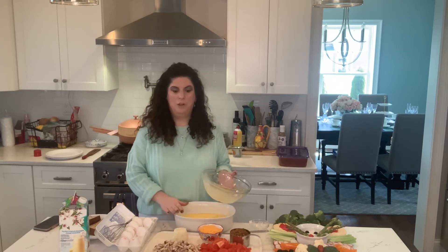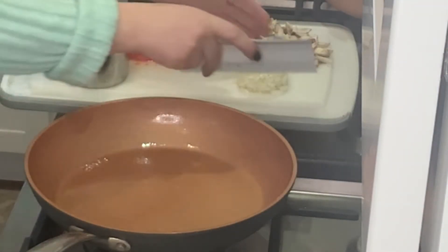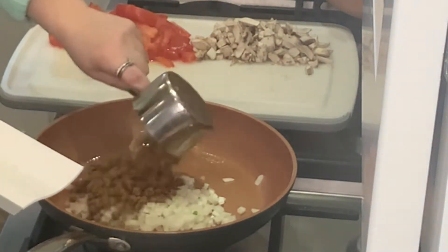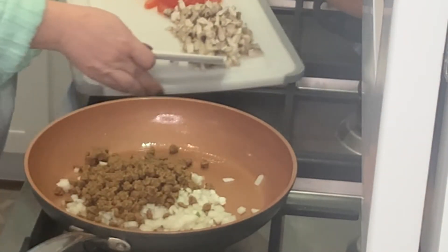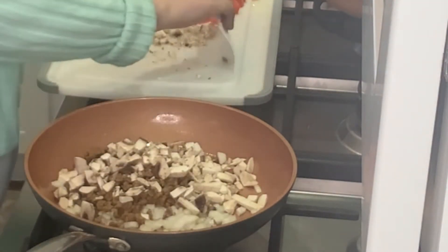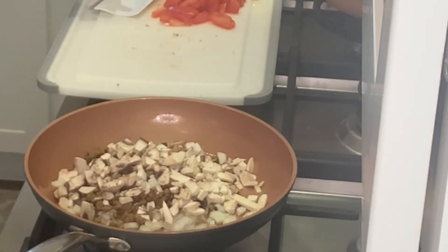We are going to let this bake for 10 minutes at 350 so the eggs get soft set. After the eggs are baking, we are going to sauté our crumbles, our mushrooms, and our onions. So I will meet you over at the stove. I have my pan on over medium-high and I'm going to add my onion, my grillers, and my mushrooms. We're just going to sauté these down.